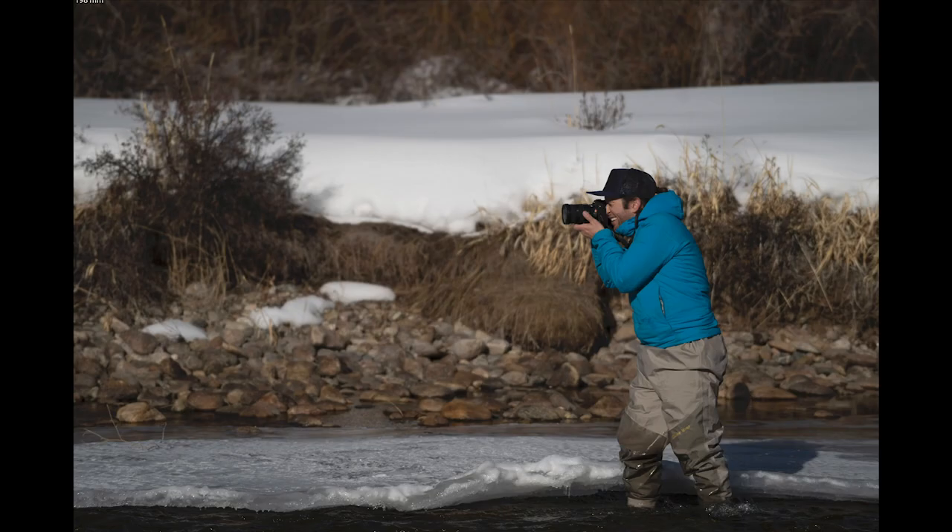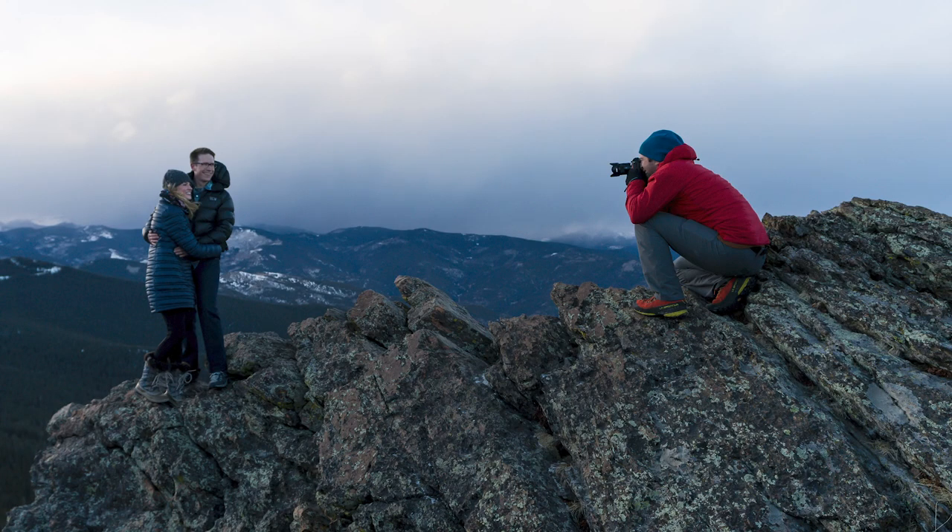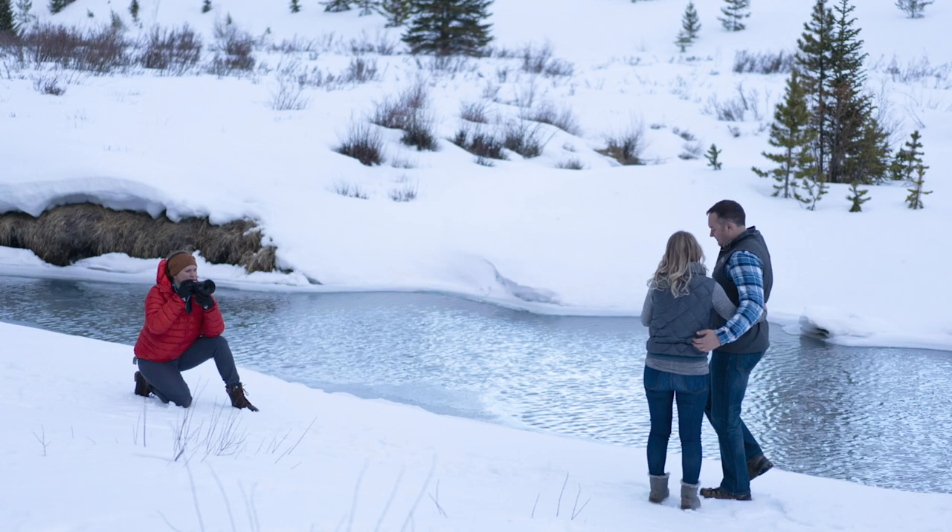Our sixth tip for outdoor wedding photography is to dress for the elements. If you're gonna be working outside, you need to be prepared. For us that means wearing nice shoes with good grip — we can be climbing on rocks, walking through grass, mud, and dirt. We want sturdy shoes that handle whether it's muddy, dusty, rocky, or steep. If it's cold, I make sure I have a jacket, hat, gloves, and scarf, even while the bride is just in a wedding dress. I need to be warm and comfortable in order to take pictures and be creative.